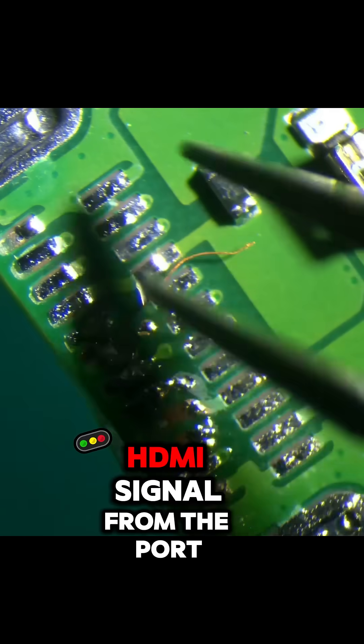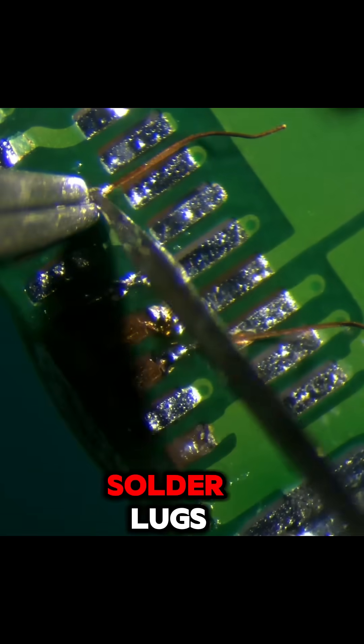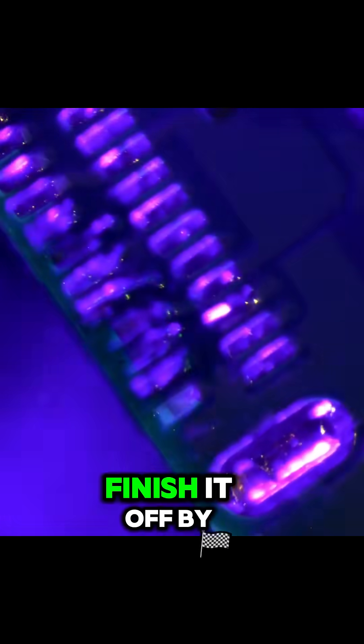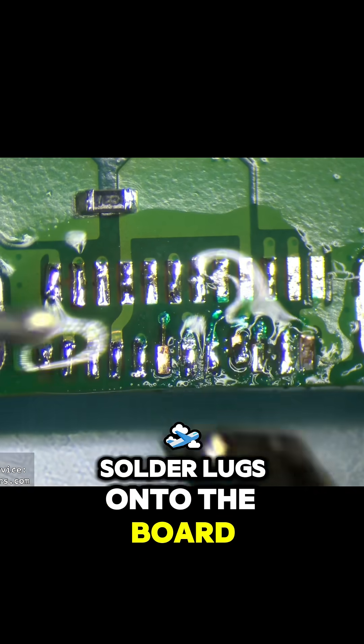These have disconnected the HDMI signal from the port to the motherboard, so we got to rebuild them using these solder lugs, which makes it super easy to complete this repair. Now we got to finish it off by adding some UV mask — this basically glues those solder lugs onto the board.